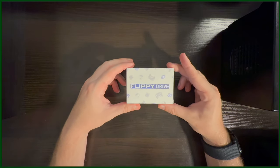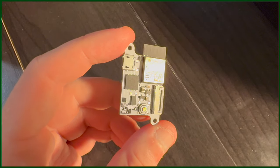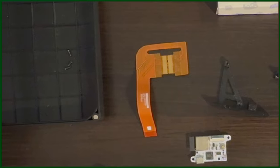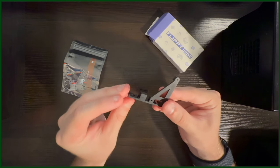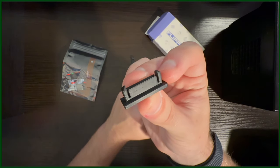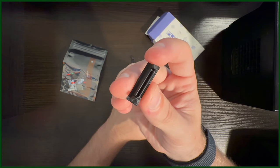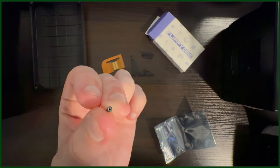So let's check out what's inside the kit. Every Flippy Drive kit comes with the Flippy Drive, the ribbon cable that makes this whole operation solderless, a 3D printed bracket to hold the Flippy Drive, another 3D printed cap for those that want to outright replace their optical drive with the Flippy Drive, and a couple of small screws that you use to mount the Flippy Drive onto the bracket.